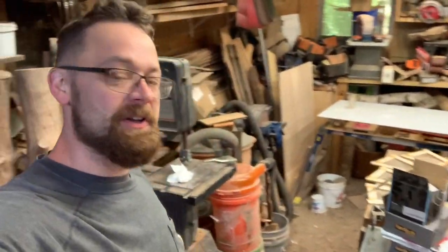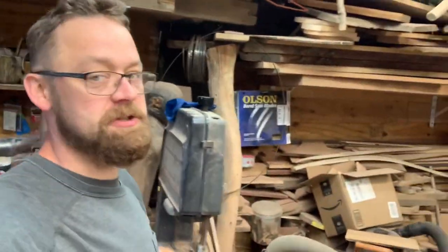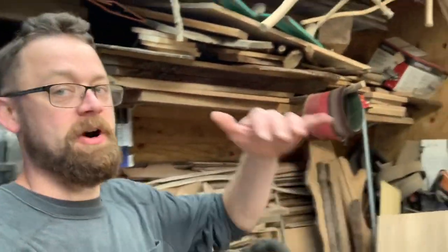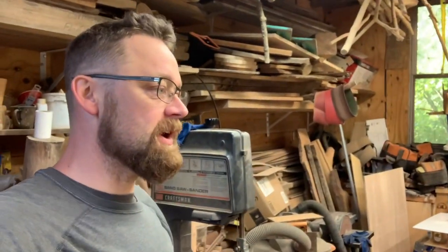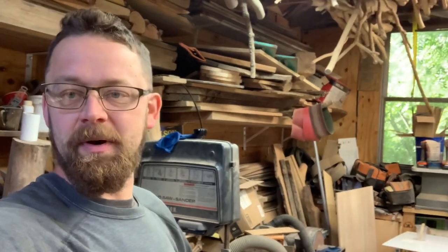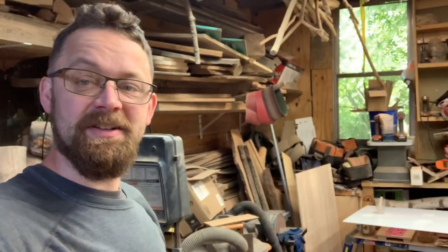Hey guys, welcome to the shop. We haven't been doing a lot of chainsaw carving and tutorials because I've just been working on a ton of projects. I'm going to go over a few of those projects with you guys just to give you a little bit of an update. I hope you guys are all doing well. I hope you're practicing your bears. It is pumpkin time, so you should be carving up pumpkins and getting stocked together for that. I wanted to do a video on some insight and some advice, but I just wanted to get on here and say hey, hope you're all doing well, and show you what I'm working on.